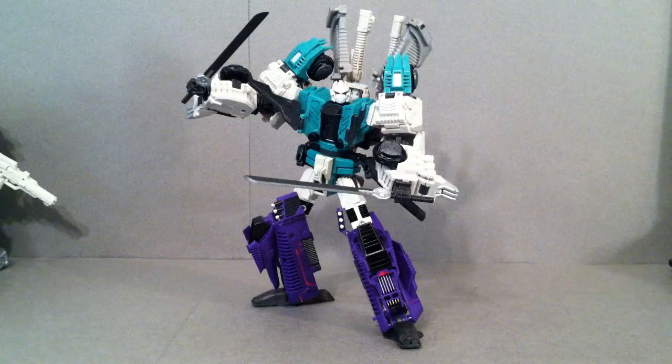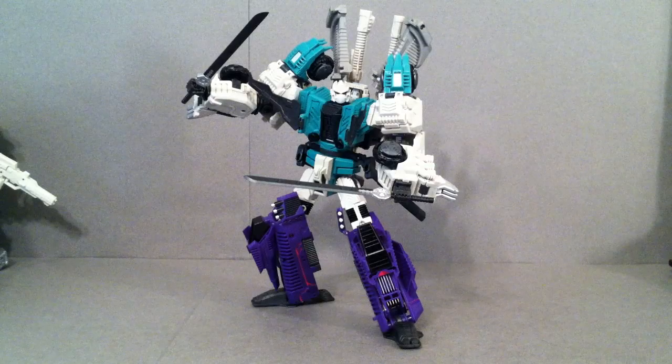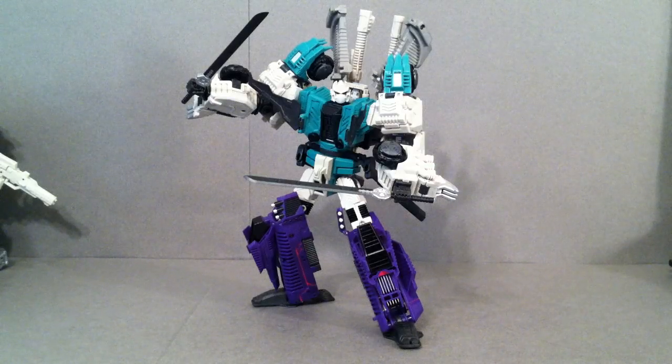So whenever I heard that third-party company Mastermind Creations was going to come out with their version of Sixshot, I was pretty much sold. I didn't really care how much money it was going to be. At $135 is the going rate for him right now, depending on whenever you watch this.